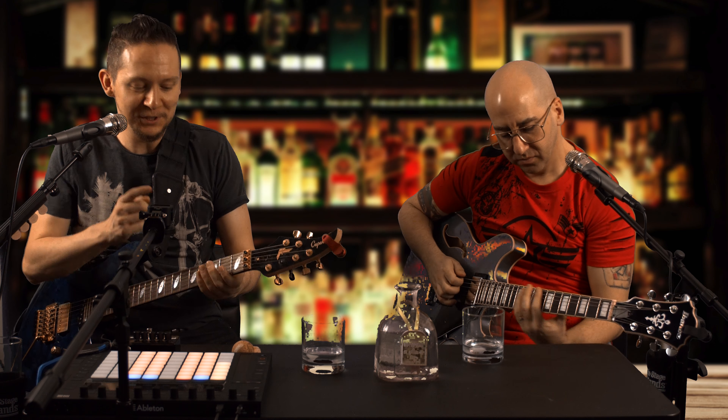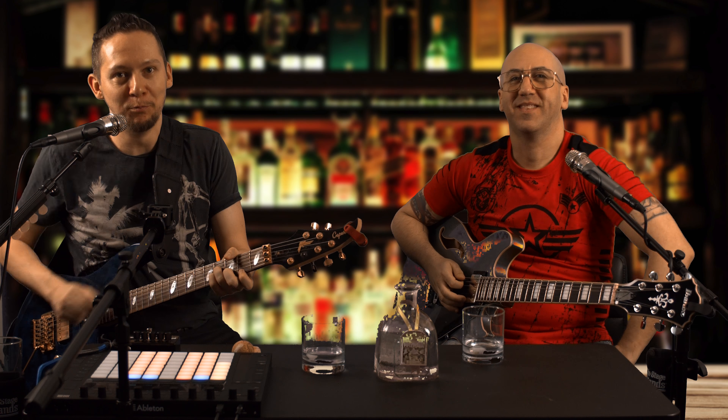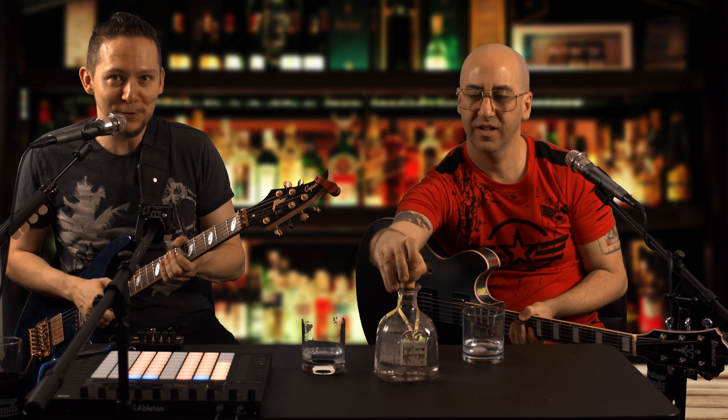Welcome to the Drug Pedal Show with Matt and Ira. I'm Matt, this is Ira — we have a little theme song which you've probably just heard. Today, a pairing we call the Philosopher's Patron.